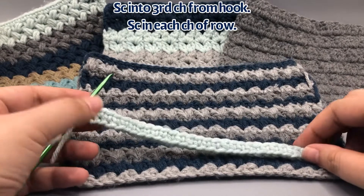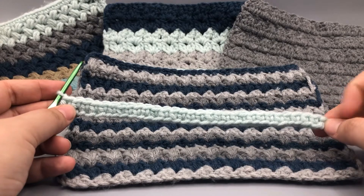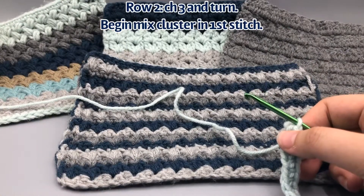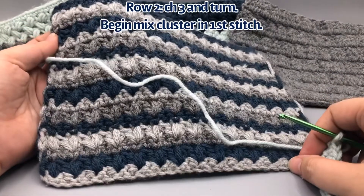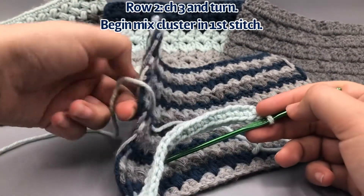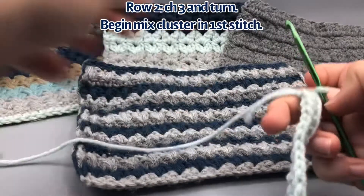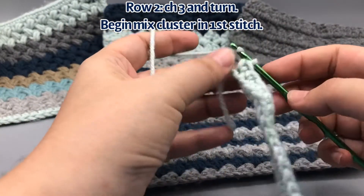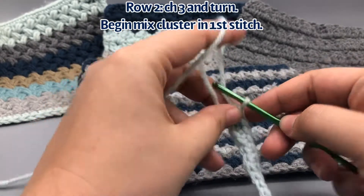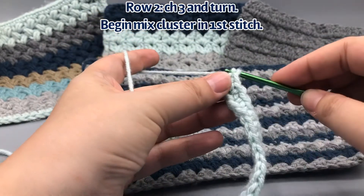Here we are at the end of our first row — we've got 29 single crochets plus that turning chain on the end, giving us 30 to match up with the crochet along. In my example in the background I was changing color every row — three different colors, pulling the yarn up the side. I talked about that last week in my interlocking block square, carrying the yarns up the side, but let me know if you have questions and I can do a separate tutorial on that.